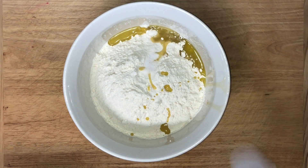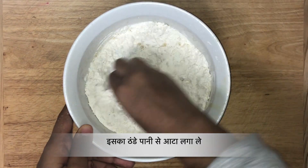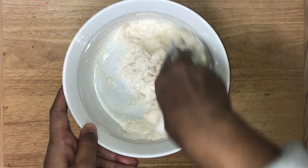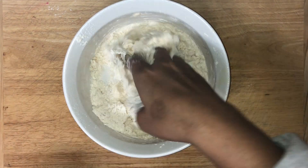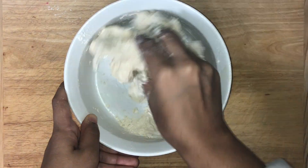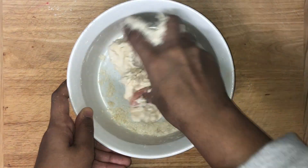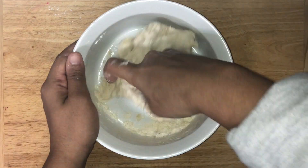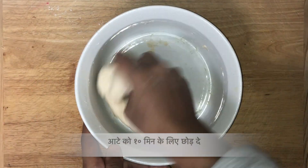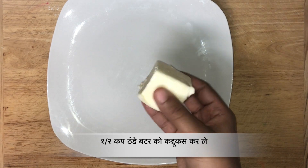Starting off with 1 cup of all-purpose flour or maida, 1 tablespoon of oil, and half teaspoon of salt. I'm making a soft dough by adding cold water. Let this dough rest for 10 minutes. Here I have half cup of cold hard butter which I am going to grate.